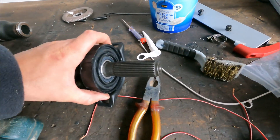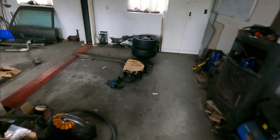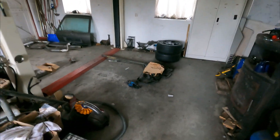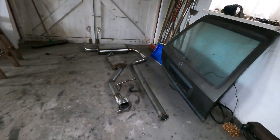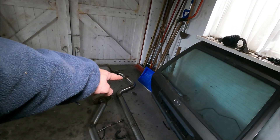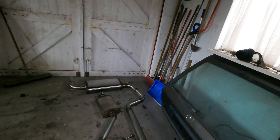New bearing is on, old one is off. Got the exhaust removed because I had a test fit. Fits all pretty good — the only thing I need to do, in the bend in the back, I need to do a little bit of modifying to get a little bit more clearance.